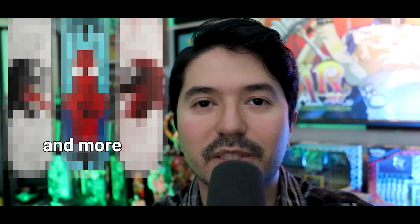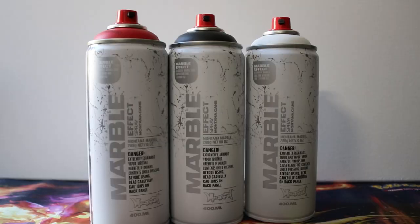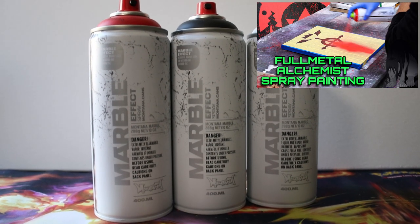In today's video I'll be showing you how I made three custom Spider-Man themed skateboards. The whole idea for wanting to do these paintings came from these spray cans right here — the Montana marble effect spray cans. And if you've seen my FMA spray painting video, then you know how these look.